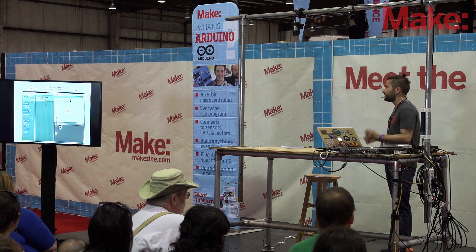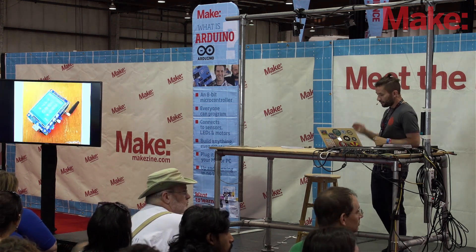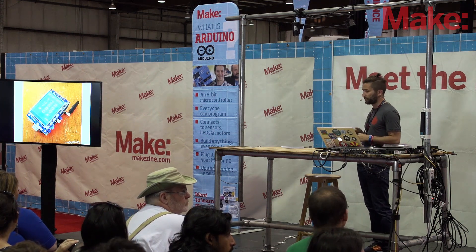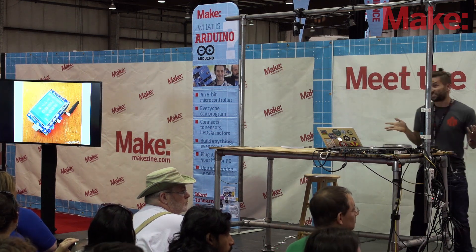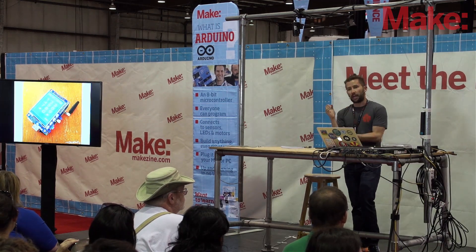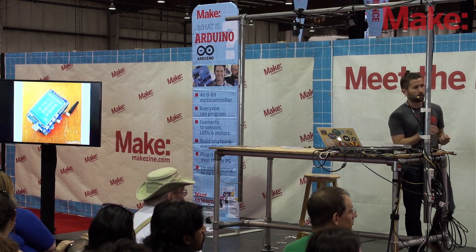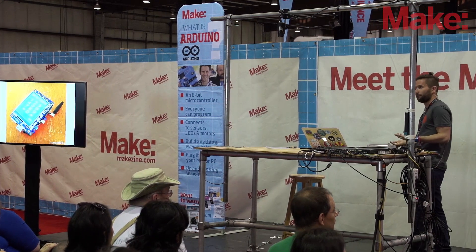Let me show you some of the things people have made with Raspberry Pi. This one is by David Hunt in Ireland — one of my favorite makers, who does a lot of cool stuff with Raspberry Pi. This is a Raspberry Pi cell phone: he took a touch screen, put it on top, and there's a battery jammed between the screen and the Raspberry Pi. It actually really does work as a cell phone — he did all the programming, and I think it's amazing that you can make your own cell phone.